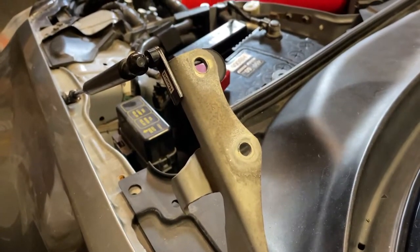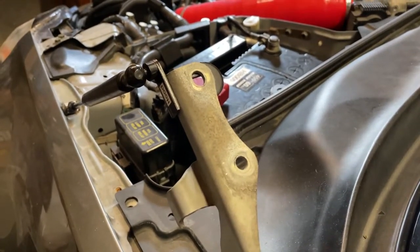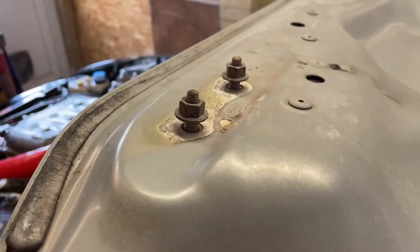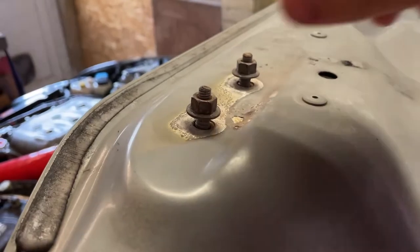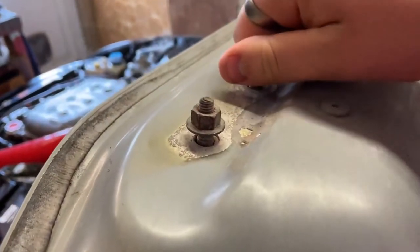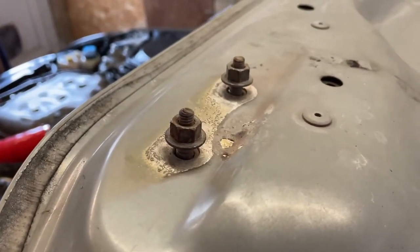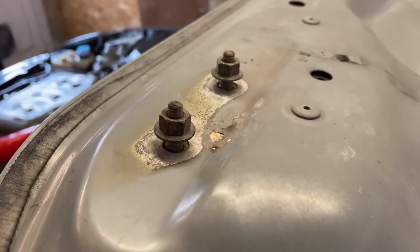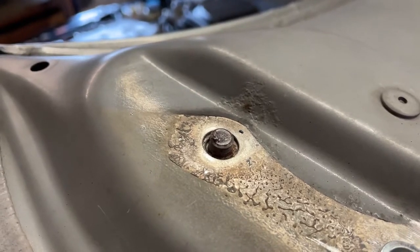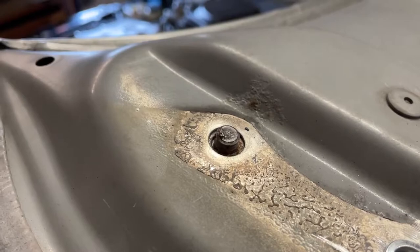Here's where the bonnet slots through into the hinges that hold it to the car. The thread goes through the top and you screw a nut on the bottom. This is the driver's side — it came off without a hitch. You can see the studs sit out of the bonnet and you put the nut on the other side and torque it down. However, on the passenger side, the studs decided to completely shear in half.